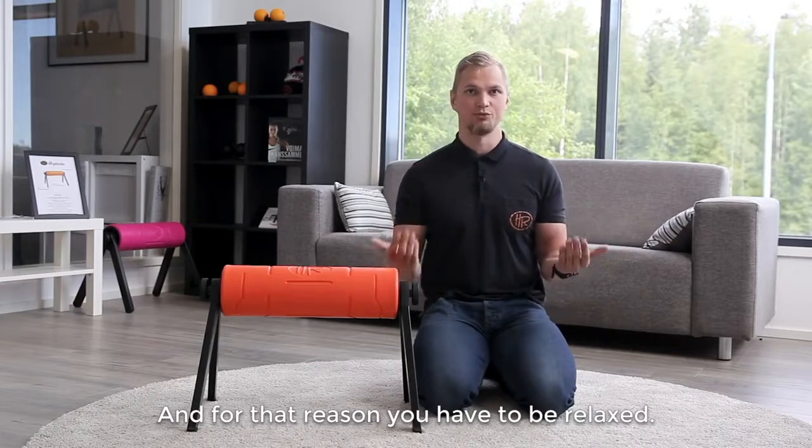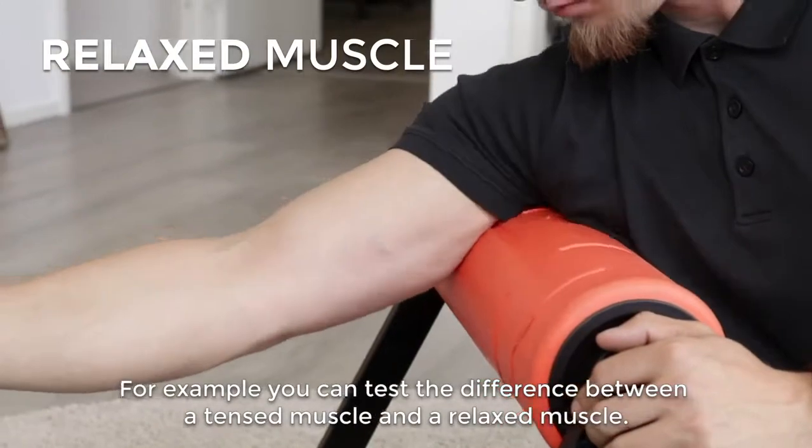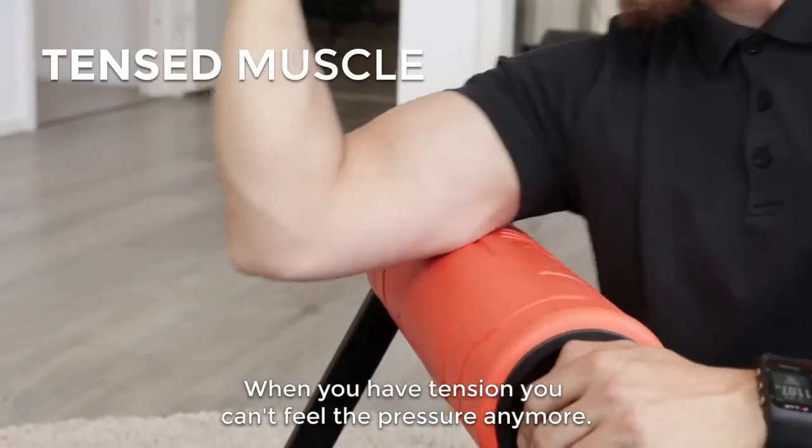For that reason you have to be relaxed. You can test the difference between tensed muscles and relaxed muscles — when you have tension, you can't feel the pressure anymore.